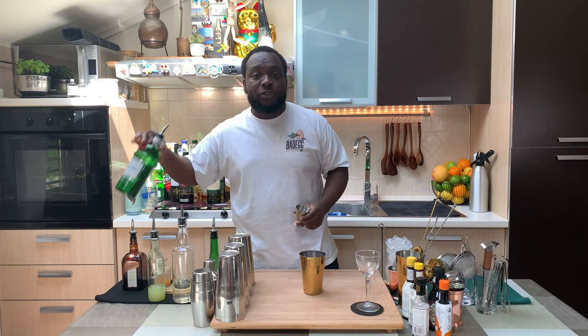Hello guys, welcome to my home bar. My name is Lele and today we're gonna make a Clover Club, a very easy drink to make. Let's make one together. We're gonna need some ice, a shaking tin, and we're gonna start with 30 ml of gin.